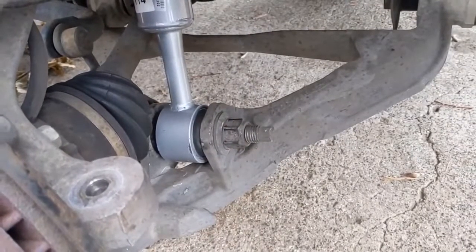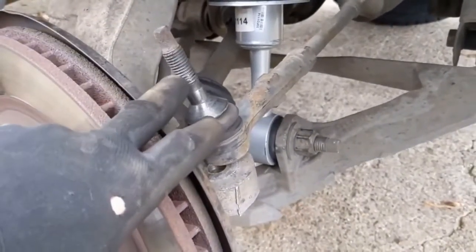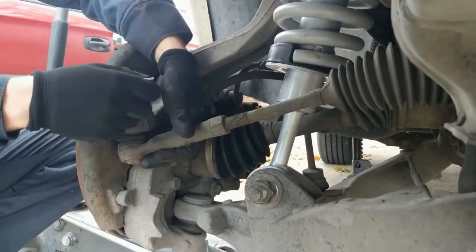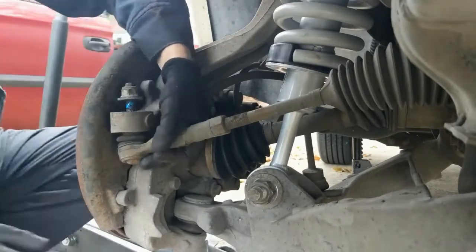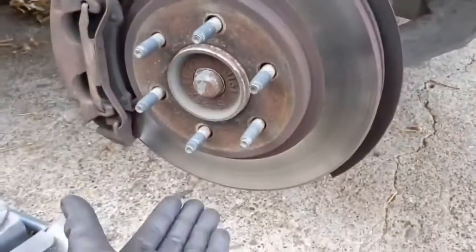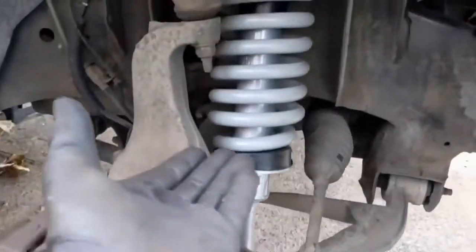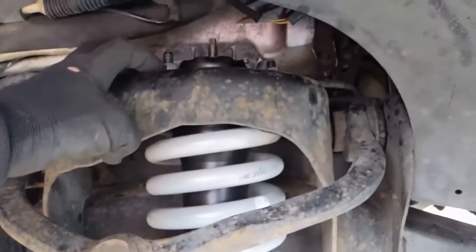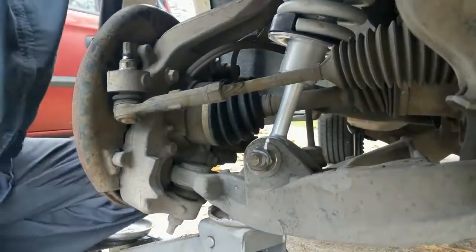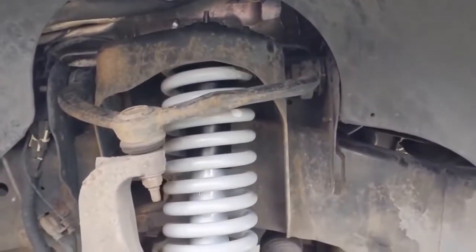That bottom through bolt is torqued to 350 foot-pounds. Once we have that torqued down, we can come do our tie rod, and that is torqued to 111 foot-pounds. To tighten the top bolts, go ahead and put a jack underneath the bottom and load the suspension — jack up this suspension in the front just enough to give it some load — and then we'll torque these down to 30 foot-pounds. Once those tops are torqued down, that's it. Do the other side, take it for a good spin, and the job's complete.